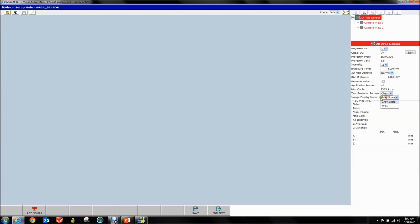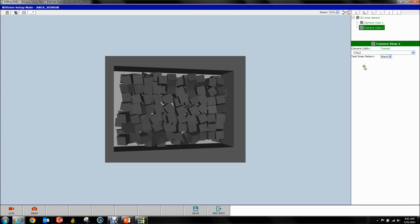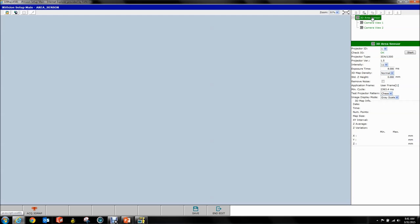We've got a display mode of grayscale or color — I'll show you that in a minute once we have everything. We're going to go up here into the vision tree, select Camera View 1, and all you do is select your first calibration and your second calibration. Notice how this shows you the image of the camera. If you go into your 3D area sensor and hit Acquire 3D Map, you get a point cloud.